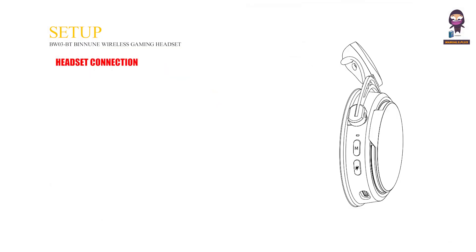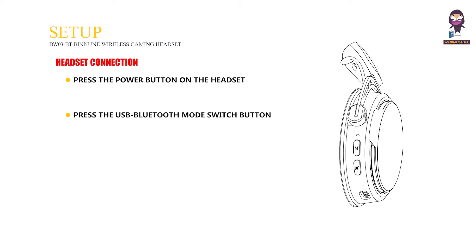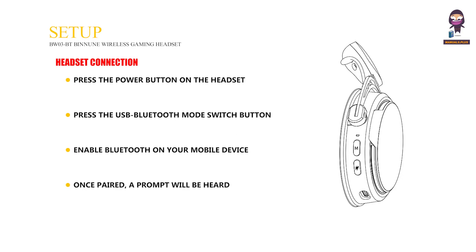Bluetooth Setup: Press the power button on the headset to power it on. Press the USB Bluetooth Mode Switch button to choose Bluetooth Mode — a prompt will be heard, and the earcup LED will flash red and blue. Enable Bluetooth on your mobile device, then find and select the BWO3BT from the list of found devices on your device's Bluetooth page. Once paired, a prompt will be heard and the earcup LED will flash blue.